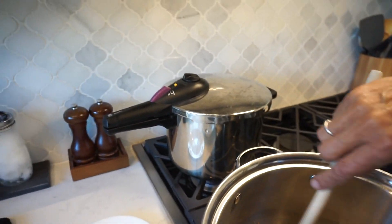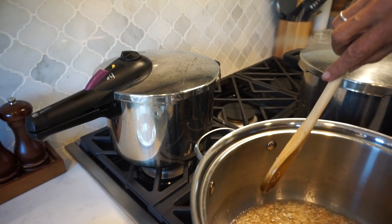The timer went off, so we'll turn that off, and then we'll just wait for the pressure to come out.